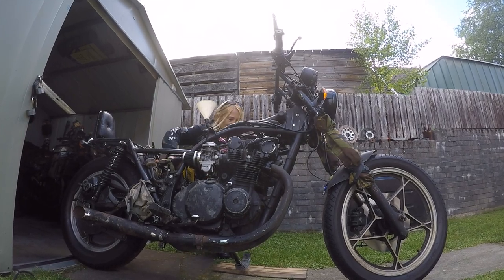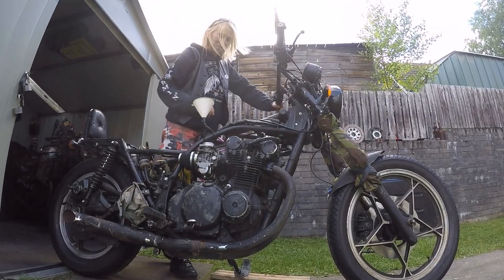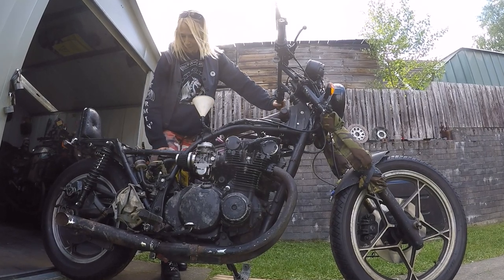I can't get it to tickle over on its own yet, but I'm so close. Probably run out of petrol as well.